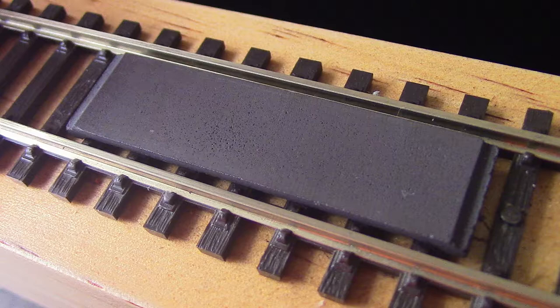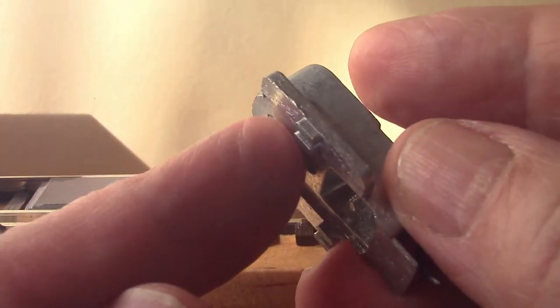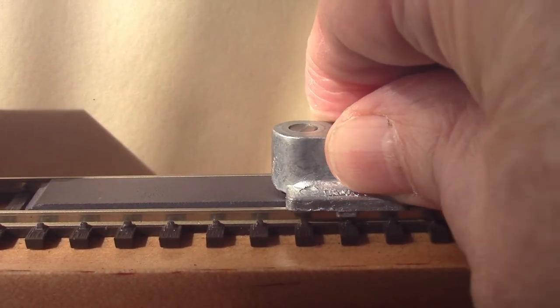First of all, the uncouplers I use are code 100 and they're simply super glued to the rail ties — pretty easy. But for code 80 you would have to cut the ties out. Following that, what I recommend you do is use a Kadee height gauge, which can be used to gauge the height of the magnetic coupler for the correct position.